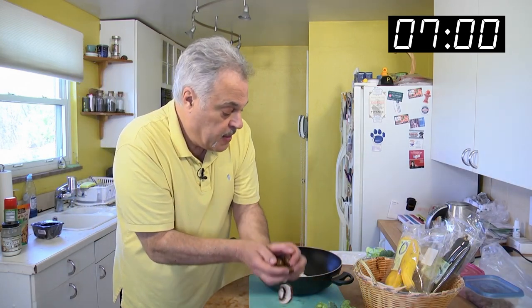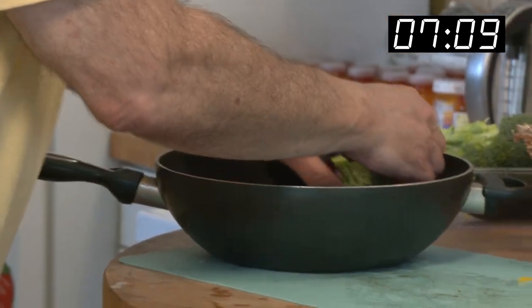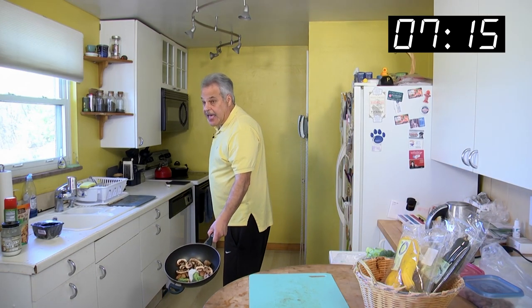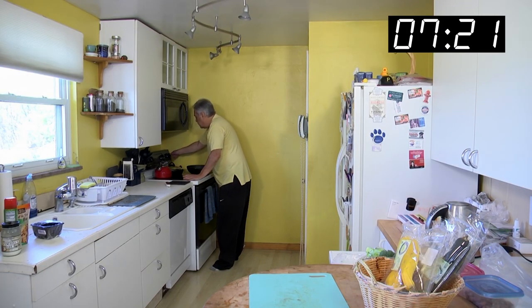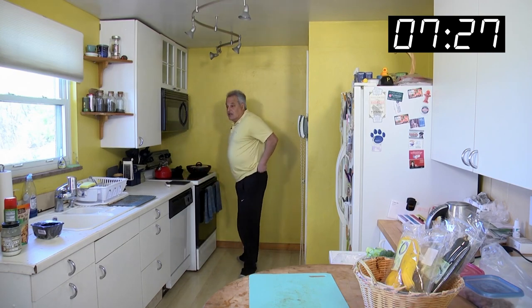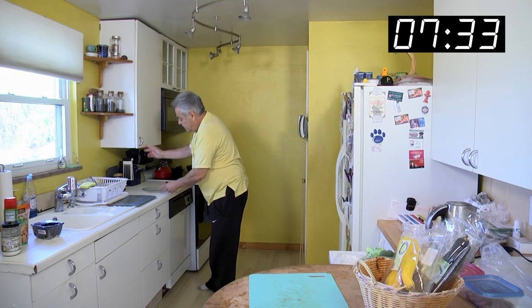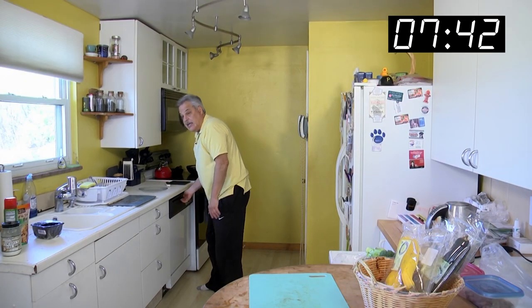We're going to do a little Baby Bellas, and toss some broccoli in there and cook it all together. Sorry to put my back to you — we're putting it way down here. I turn it up on high, got a lid, and we'll let that go a little bit. Let's get our plate out. I like the clear plates — got these 23 years ago. Being a man, I keep them clean. My handy dishwasher does help.